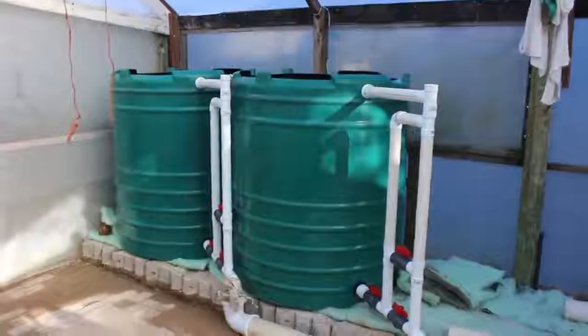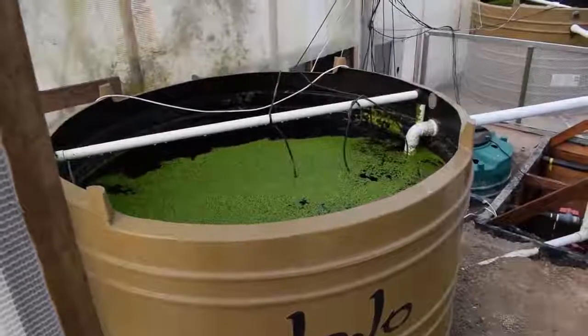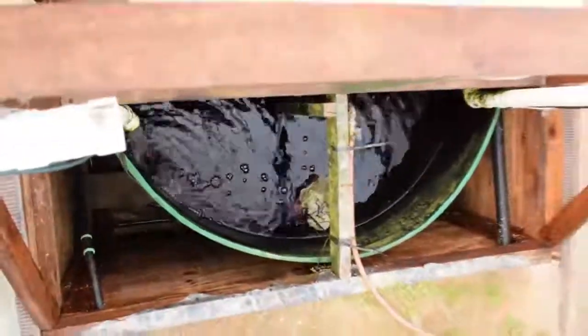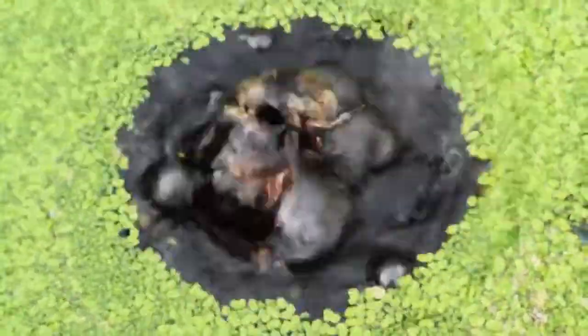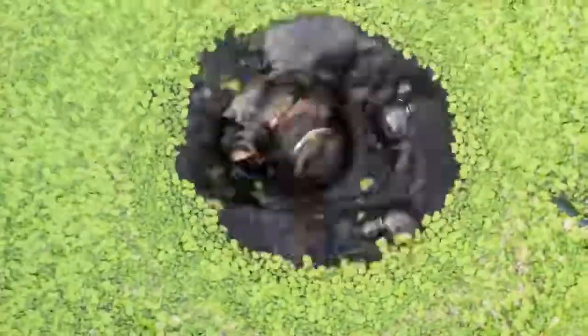These are all the fish tanks here. There are different sizes of fish. We farm with a fish called the Tilapia — Mozambican Tilapia — because their tolerance towards temperature fluctuations is quite high. A lot of fish require a very set temperature, otherwise they go under stress.